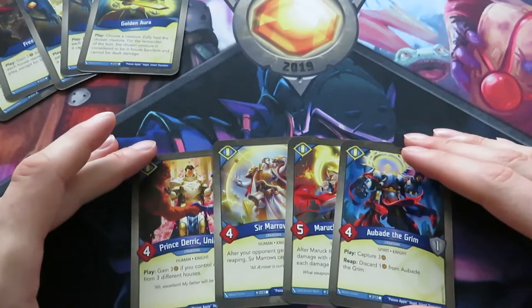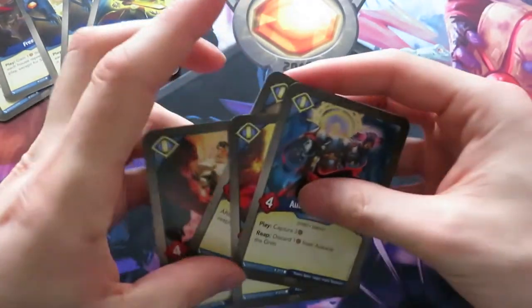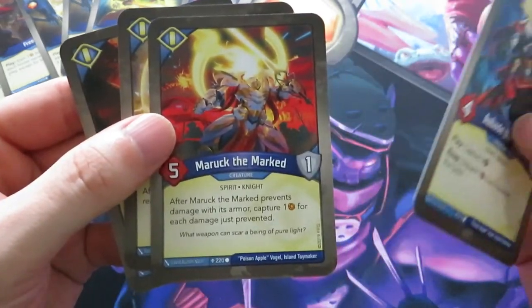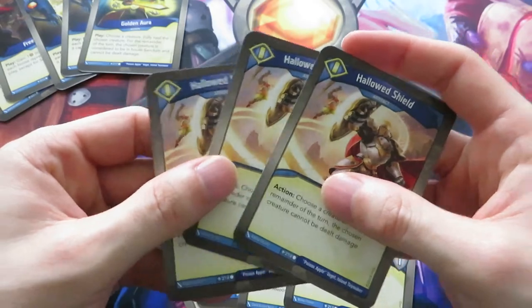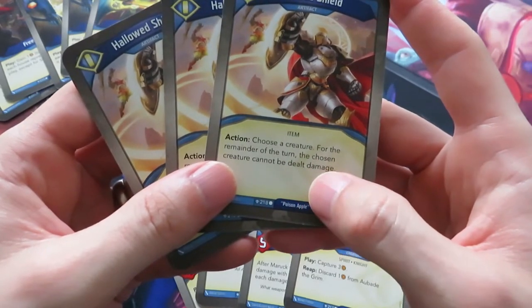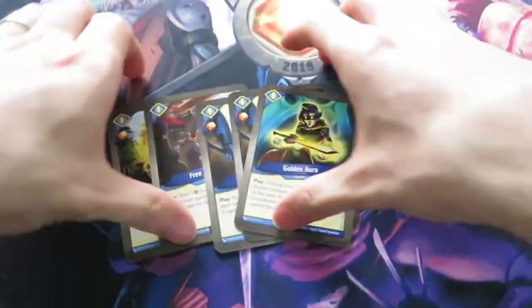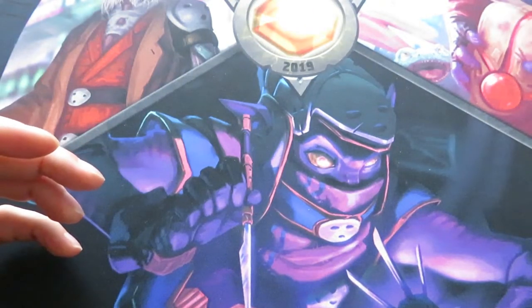Let's do a quick Sanctum recap. We've got four Sanctum creatures: Prince Derek, Ser Maros, Maruk the Marked, and Abald the Grim - all good creatures. We have a way to gain amber conditionally, Ser Maros to capture amber, Maruk the Marked to gain amber by preventing damage with armor, and Abald the Grim. We have three Hallowed Shields - three artifacts that say a creature cannot be dealt damage for the remainder of the turn, but I only have four Sanctum creatures, so I don't really see the use of that.